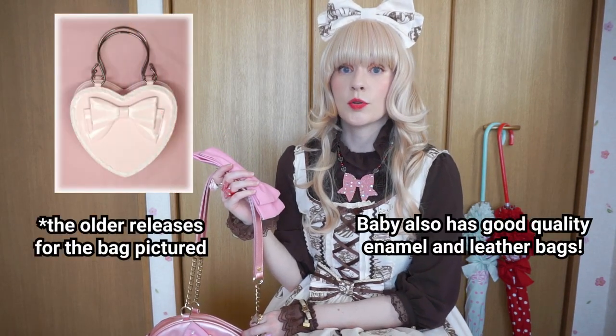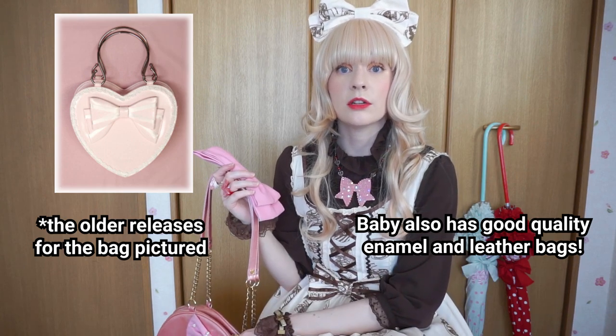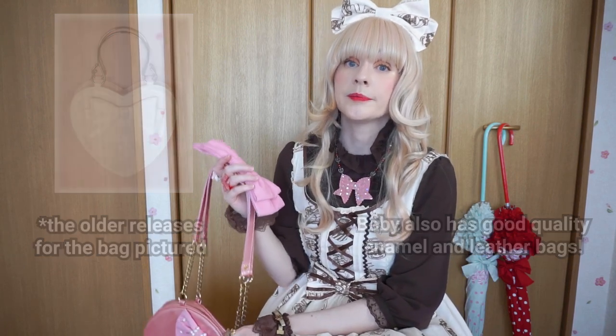Otherwise, a plush bag would work. Baby also made some bags with a really good pleather material that doesn't flake or crumble. Taobao also has a lot of good bags — they're about in the $20 price range, and you can get some shaped like books or Boston bags, and those seem to take a heavy beating. They're pretty sturdy.